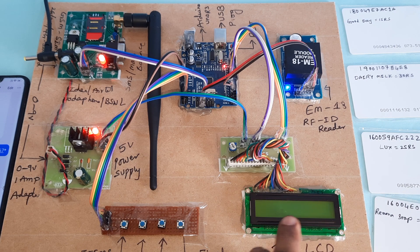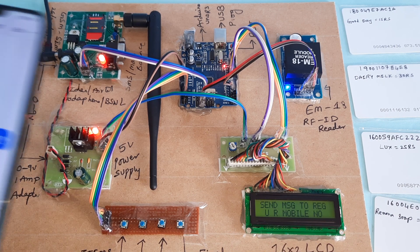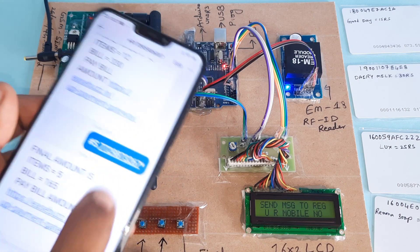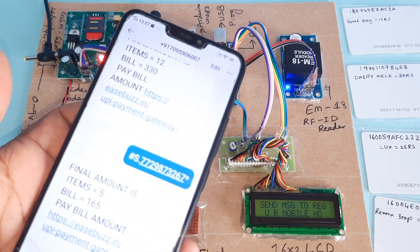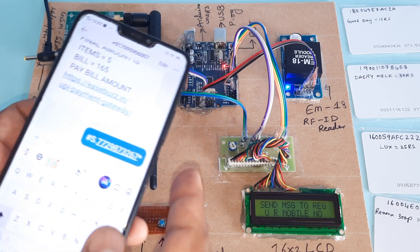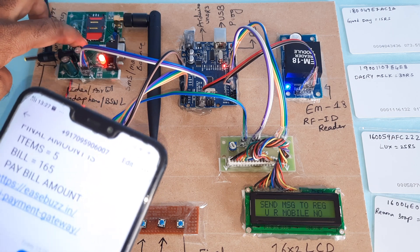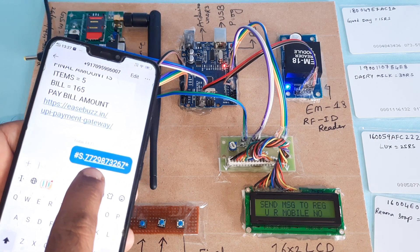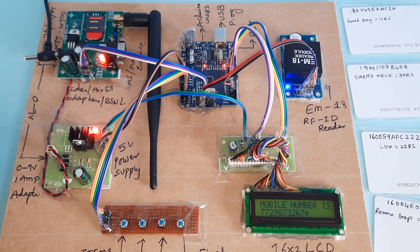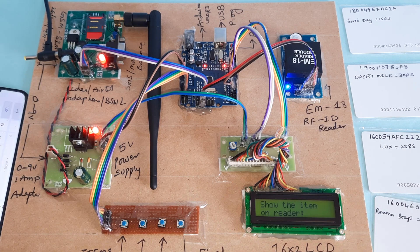After initialization is complete, it will ask you to register your mobile number. You can register any mobile number. I am sending an SMS to this GSM kit to register my mobile number. The mobile number is now shown as registered.